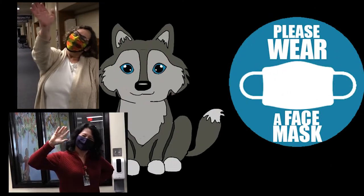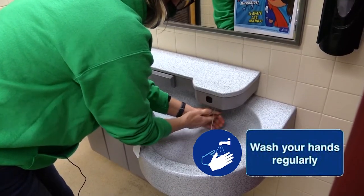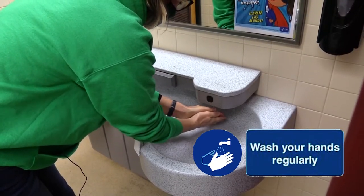Staff and students will be wearing face masks. We will all be adding extra hand washing protocols throughout the day as an additional preventative measure.